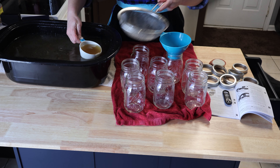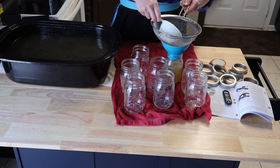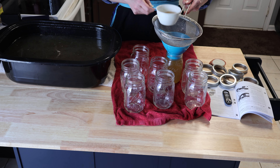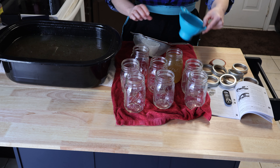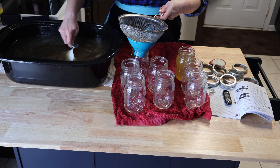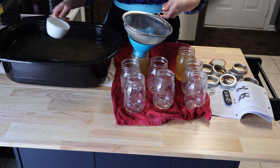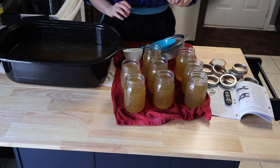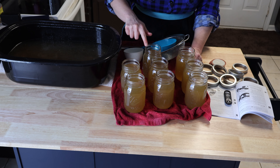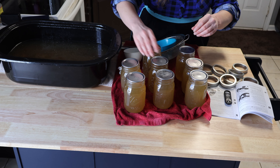So I turned the heat off — this has cooled down completely. My pressure canner can fit eight, so we're going to start with eight. I don't have a fat separator, so we're just going to keep the fat on top. One inch headspace — we're going to go to right about there.